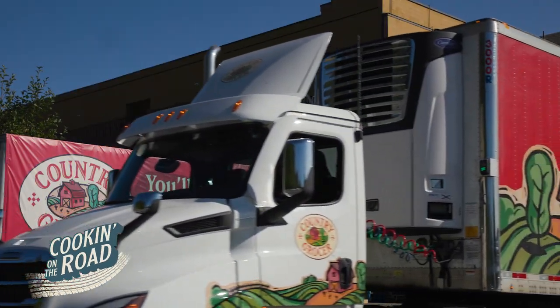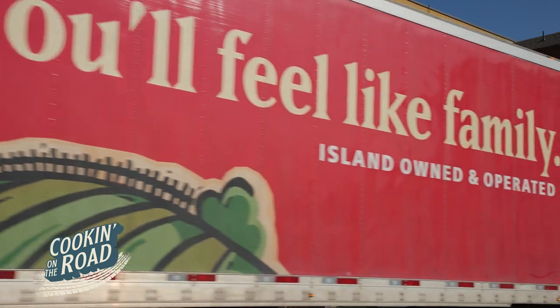Cooking on the road is brought to you by Country Grocer — your local store where you'll feel like family.